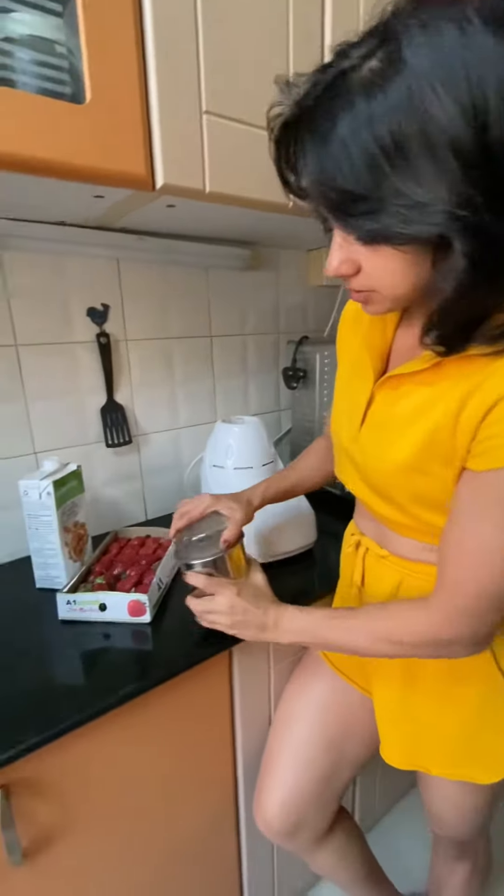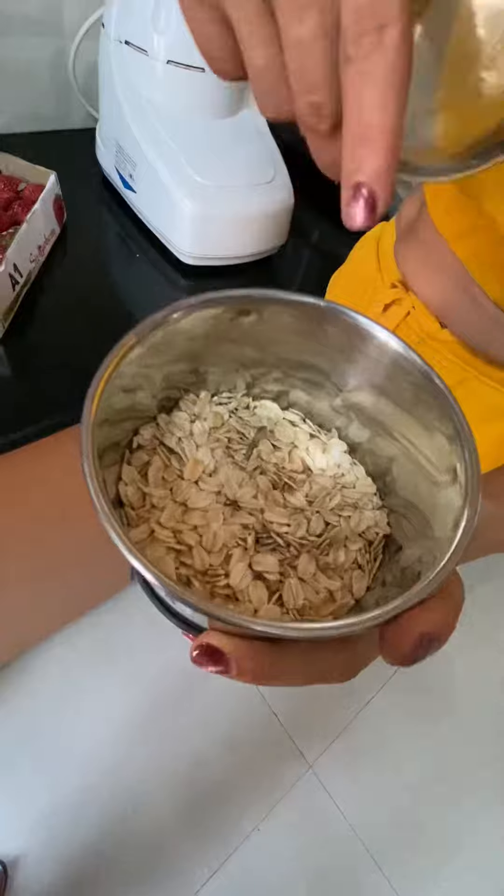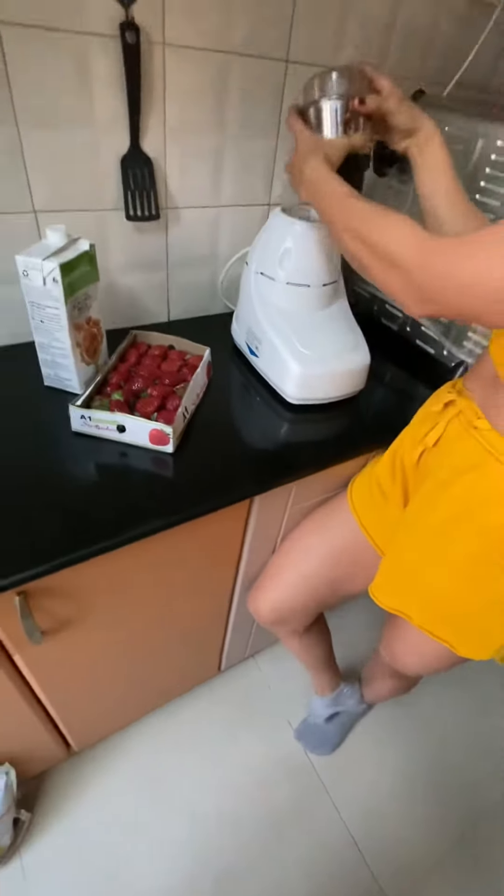Hi guys, today I'm going to show you a very simple and quick recipe. Most of the time we are in a rush, so these quick recipes are a real lifesaver. Let's get started. I have a hundred grams of rolled oats — I just want to make a powder out of it, so all I need to do is coarsely grind it.